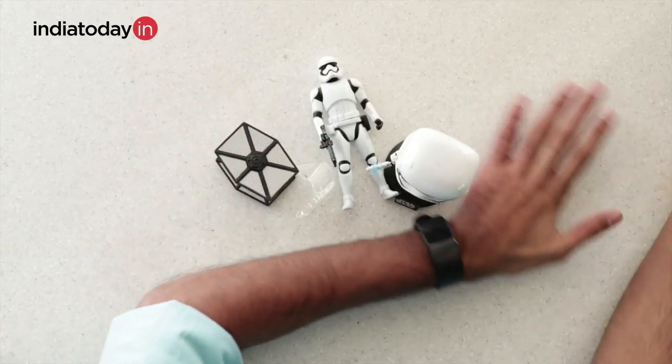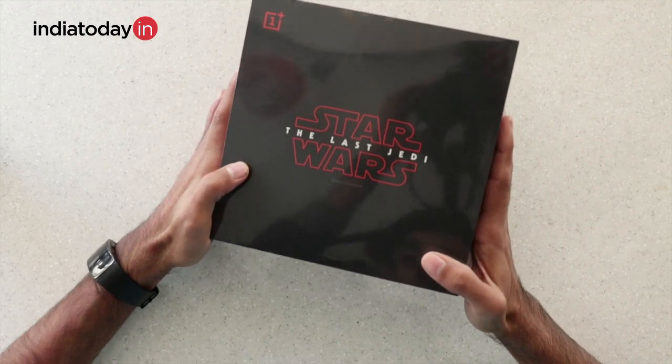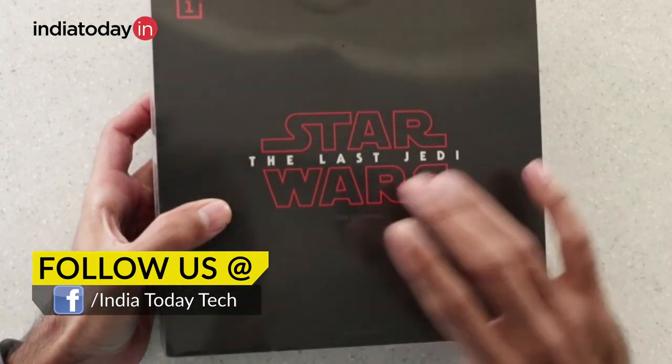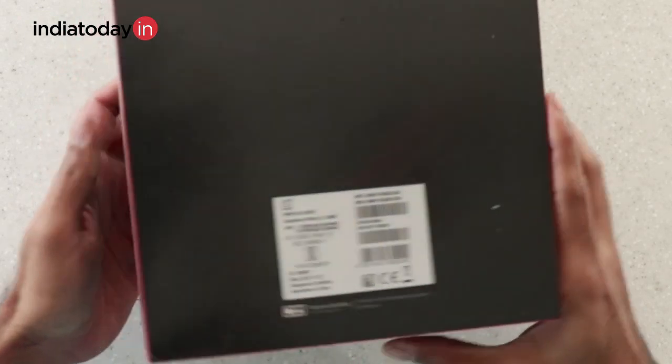Hello friends, you're watching India Today Tech, and in this video we're going to unbox the Star Wars edition of OnePlus 5T. The Last Jedi is right now running in theaters and the movie is being touted as one of the best since its release in the early 80s. We'll see if the OnePlus 5T has a similar fate.